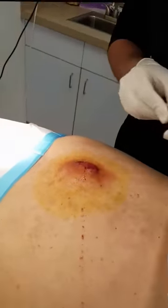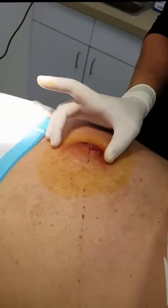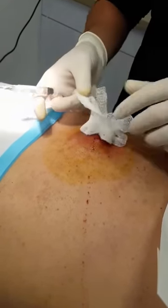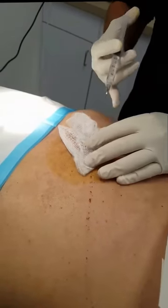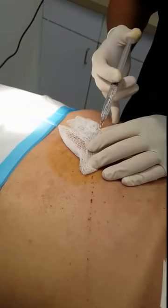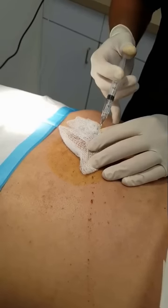Pretty large abscess as you can see, probably about 4 centimeters by 4 centimeters. Some lidocaine with epinephrine — go ahead and just inject through the gauze so that way it doesn't come back over you, and then just inject straight into it.